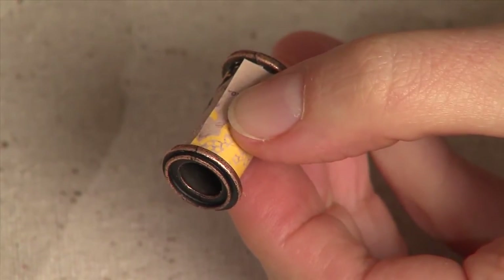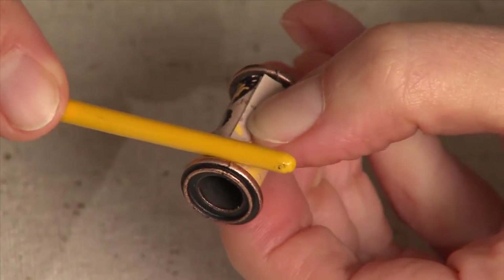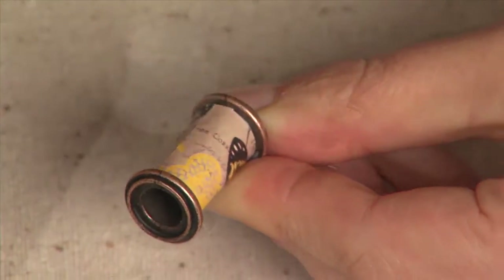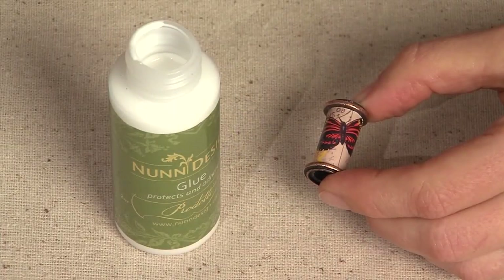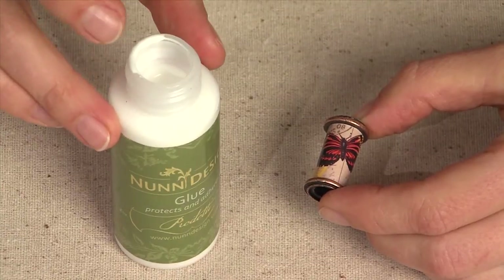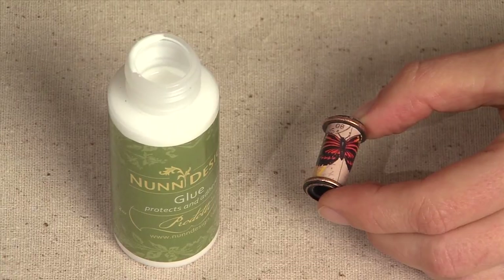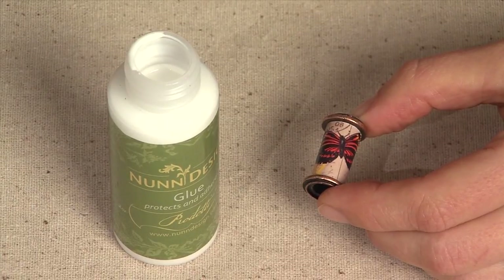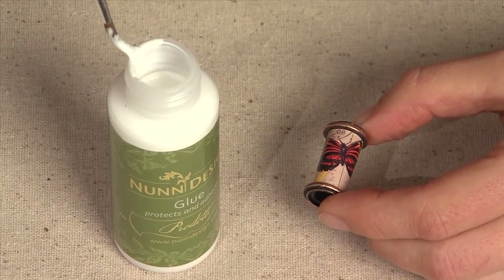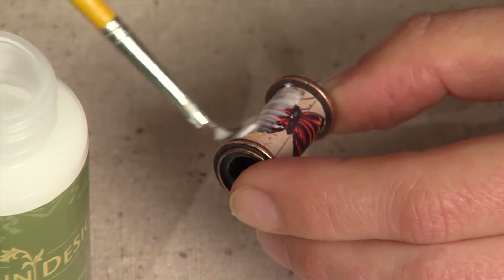I use the base of my paint brush to burnish that paper down into position. It's really important to paint a thin coat of the Nunn Design glue over the surface of the porous material. Paper will absorb the gel de soleil and discolor the paper and run the inks. So by putting another coat over the top, I'm protecting the paper and basically laminating the image.